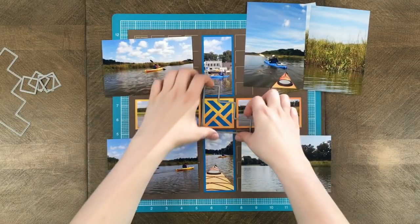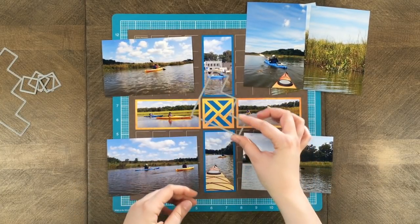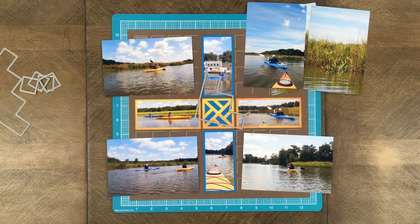I already did create the rest of my page here with the basic die set, and in the center is the Chippendale die — so go see that on snapandcrop.com. All right, let's get started with the demo.